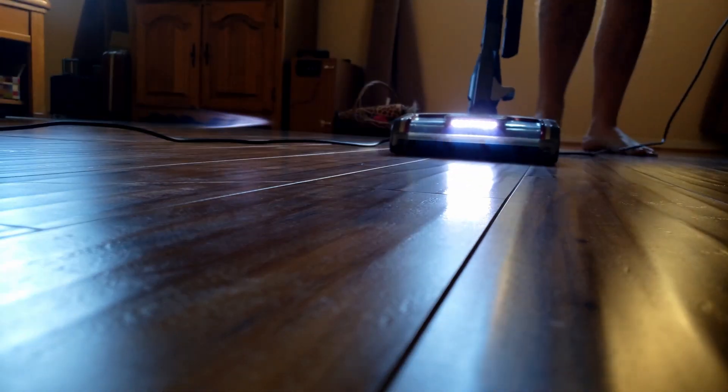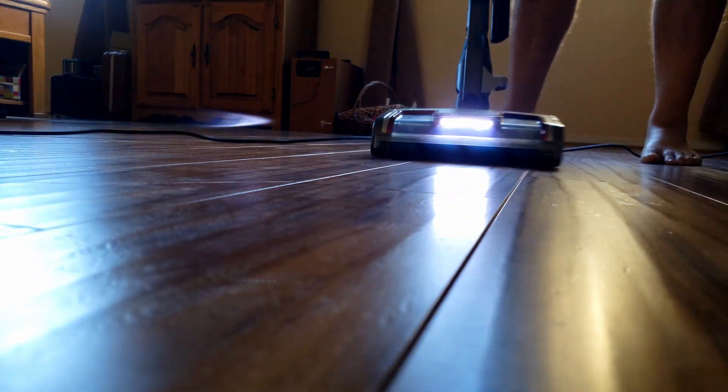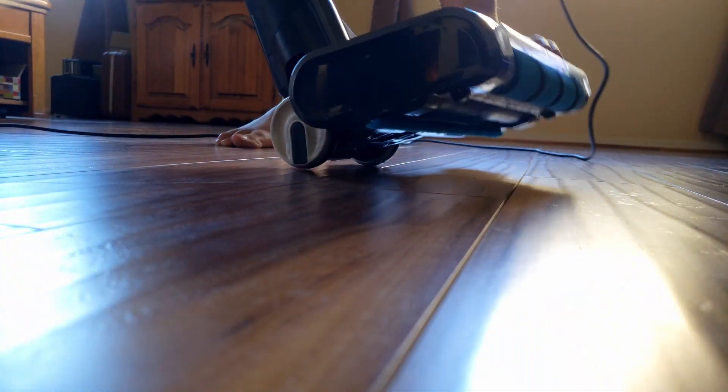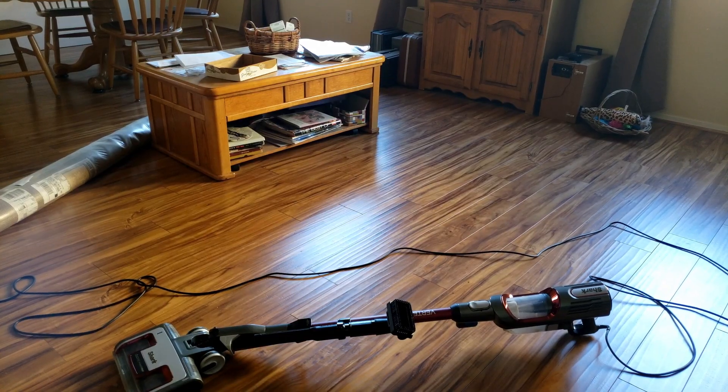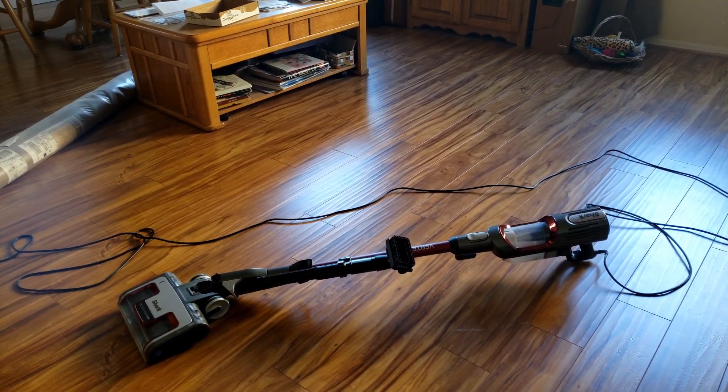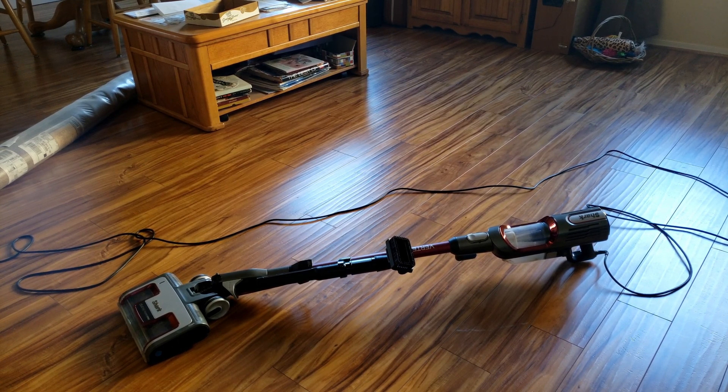We'll go back in there and see how it works on the wood floor. One tip to prevent it from falling is just to set it down on the ground. As you can see, it does pop up — the vacuum brushes pop up, so you want to step back down on that to get it flat on the ground again.